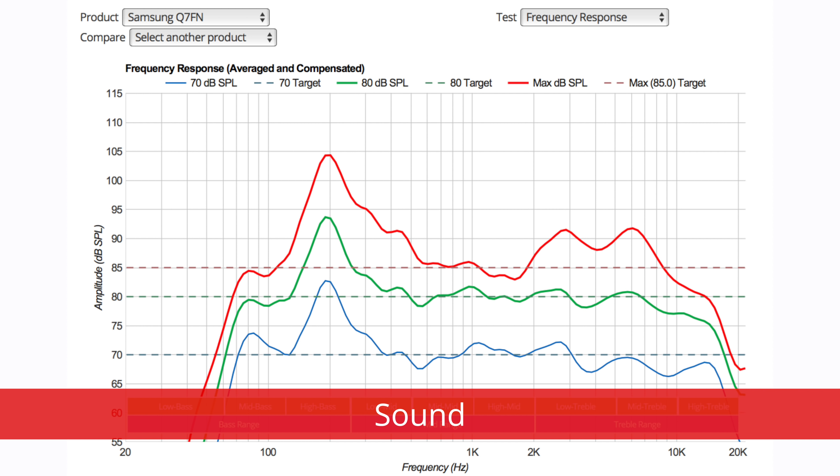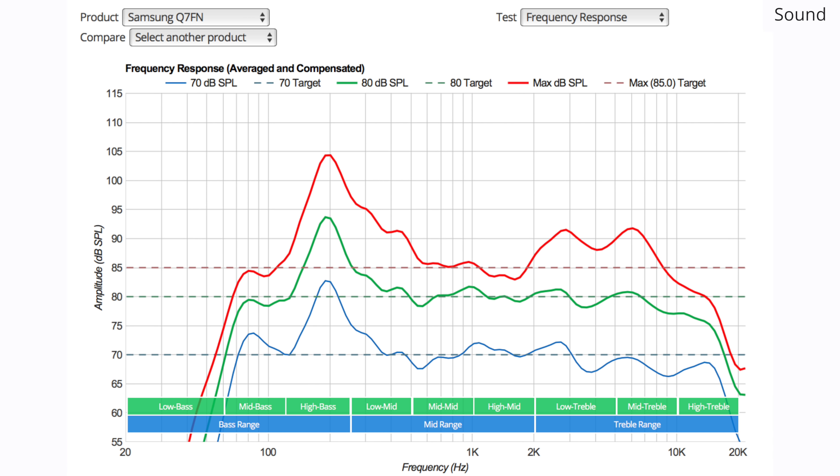The Q7FN has decent sound. It can get moderately loud and can produce clear dialogue but can't produce much bass. Those who care about sound should look into an external soundbar or speakers.